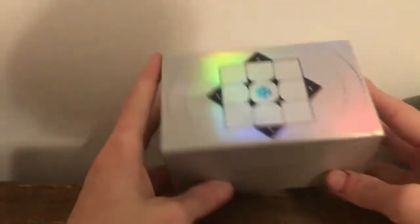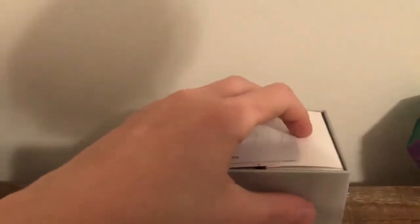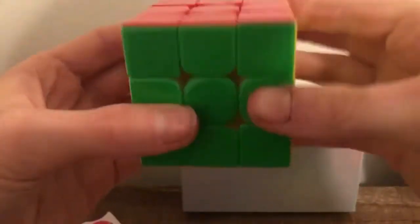Next up is a $65 puzzle — you all know it, you all love it — the GAN 11M Pro. I already opened this just to feel around with it and I've already lubed it. But what it felt like at the beginning was very good — it was kind of dry but pretty loose. I lubed mine with some Mystic and DNM-37.